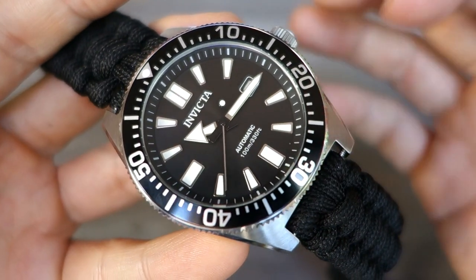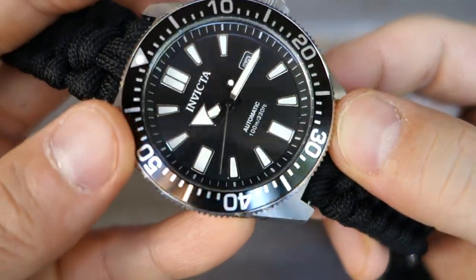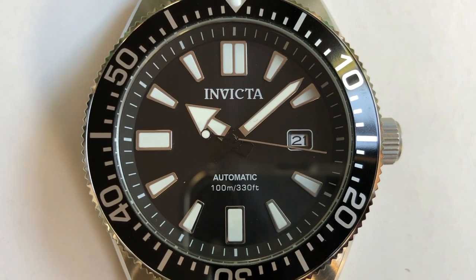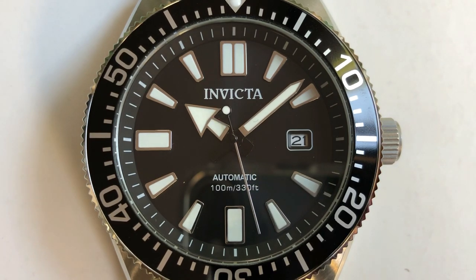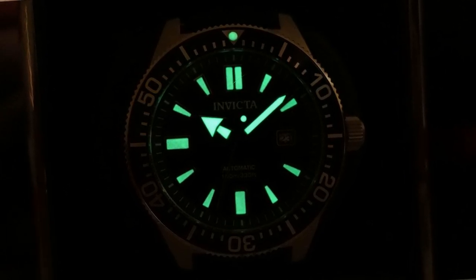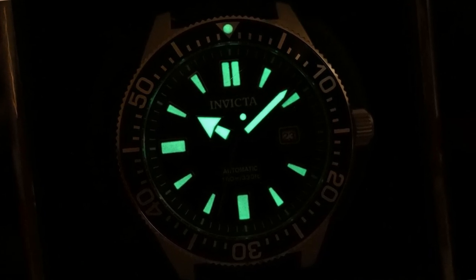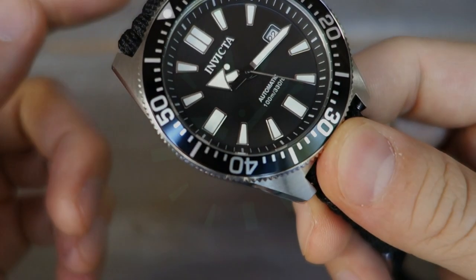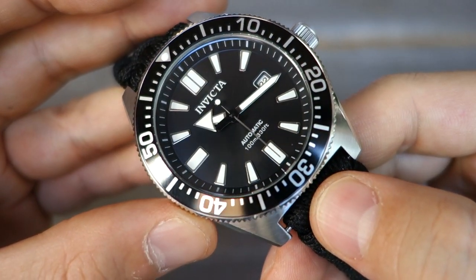The dial has a gentle sunburst style — hopefully you can see it in the macro shots. It has applied polished quadrilateral markers, polished sword and broad arrow hands for hour and minute, and a simple stick seconds hand with a lollipop counter. Polished with black centers on all hands, making them look like they're floating above the dial. It has Tritnite lume in all the usual spots — Tritnite is not great, probably worst in class, and definitely doesn't last through the night. I'll put a dark room shot in so you can appreciate the initial charge.